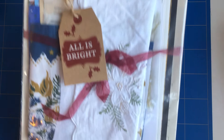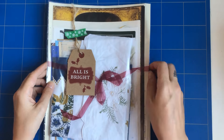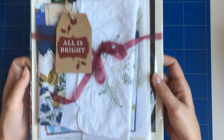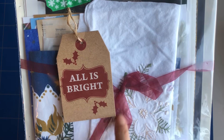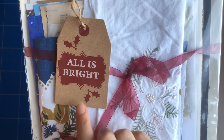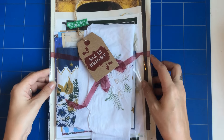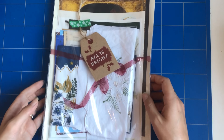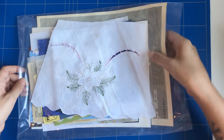Let me show you what's inside. This is what it looks like when it comes to you — it's packed up and tied with a chiffon ribbon, and it has a little Christmas tag on it. So it's also a great gift, I think.